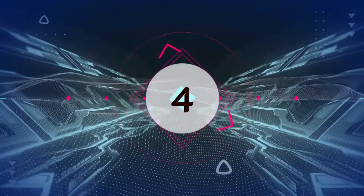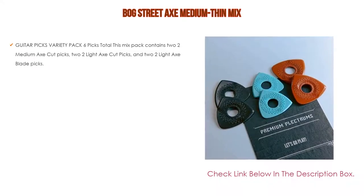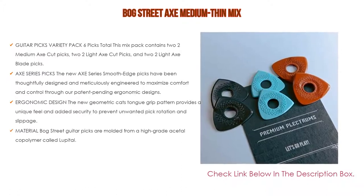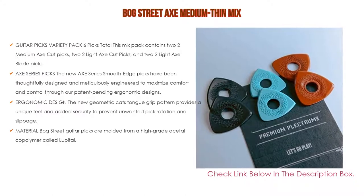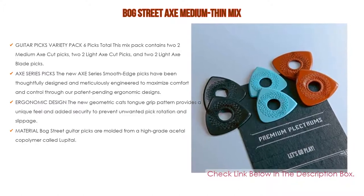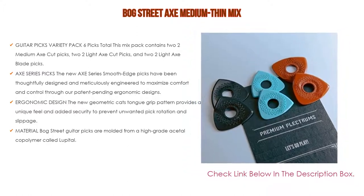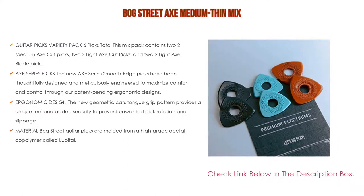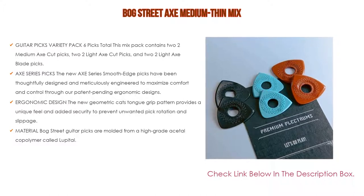Number 4: Based on user ratings, the Bogstreet Axe Medium-Thin Mix comes in at number 4 on our list. This mix pack contains 2 Medium Axe Cut Picks, 2 Light Axe Cut Picks, and 2 Light Axe Blade Picks. The new Axe Series Smooth-Edge Picks have been thoughtfully designed and meticulously engineered to maximize comfort and control through patent-pending ergonomic designs. The new geometric cat's tongue grip pattern provides a unique feel and added security to prevent unwanted pick rotation and slippage.